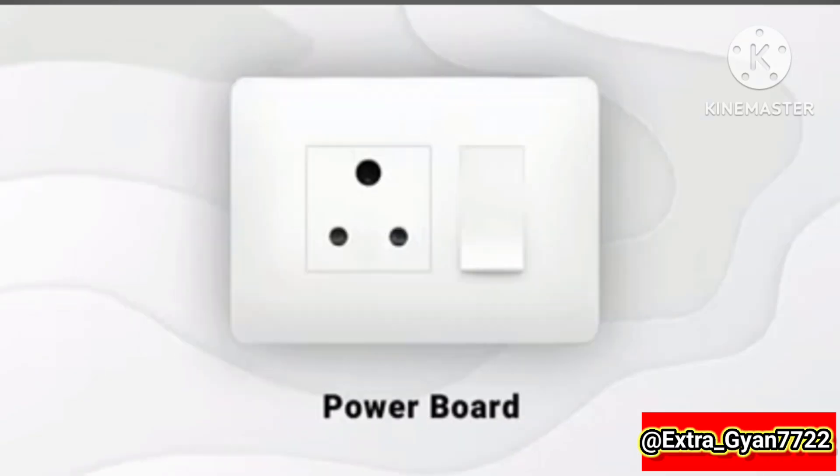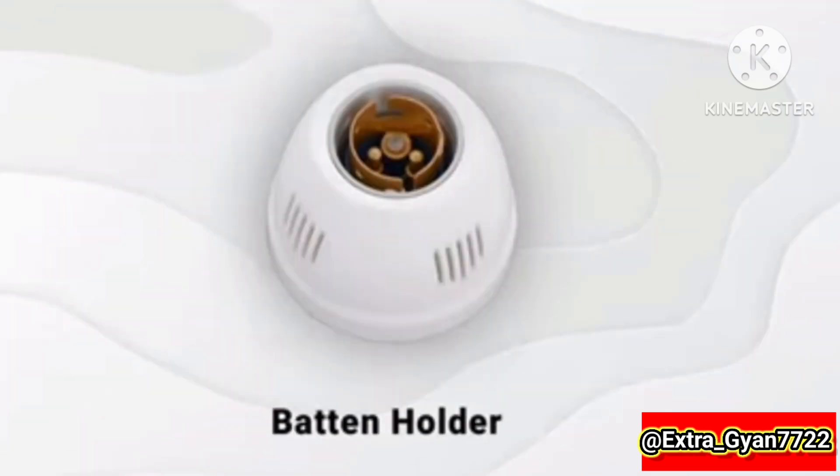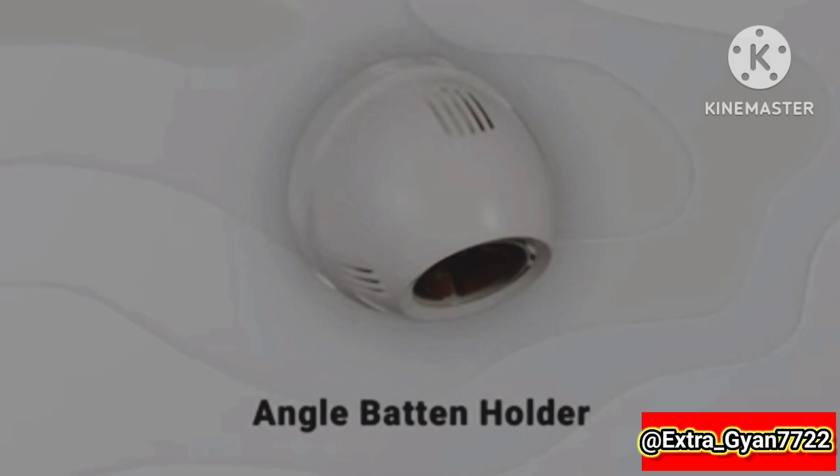Extension board, power board, concealed metal box, penland holder, baton holder, angle button holder.